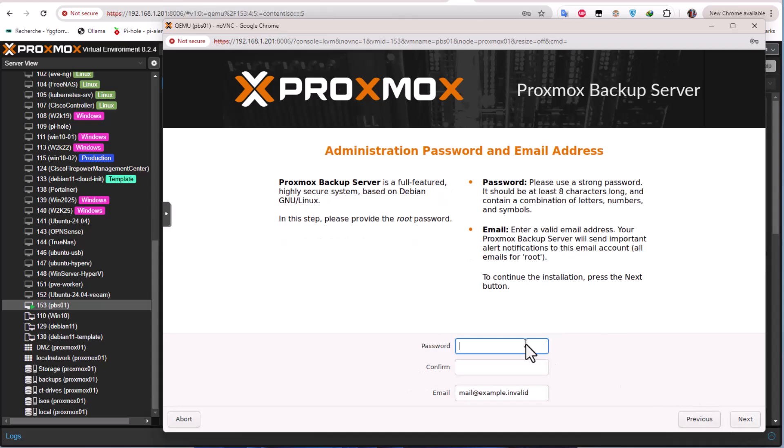For the password, I have to choose a password for my backup server. For the email I'll leave it, though actually I need a valid email address.